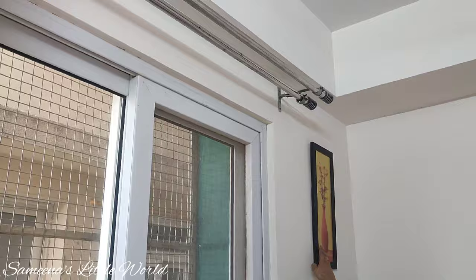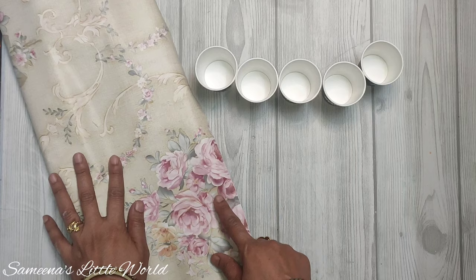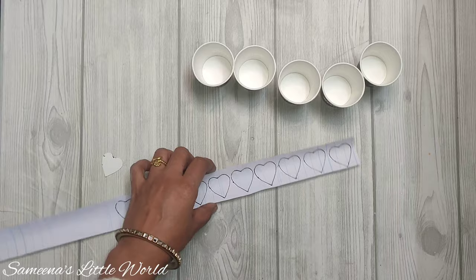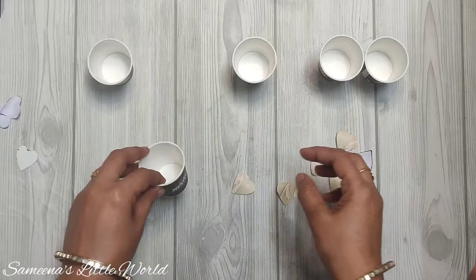Now we have two wall paintings, one on each side. Let's do a quick DIY — we have a small cup here, for coffee or tea, and we want to hide or decorate them. We are using our wallpaper to cut a heart shape and make a small heart design on the cup. You can also use stickers which are available. If the cups are hidden behind coffee or tea stains they will not look good, so we are decorating them this way.